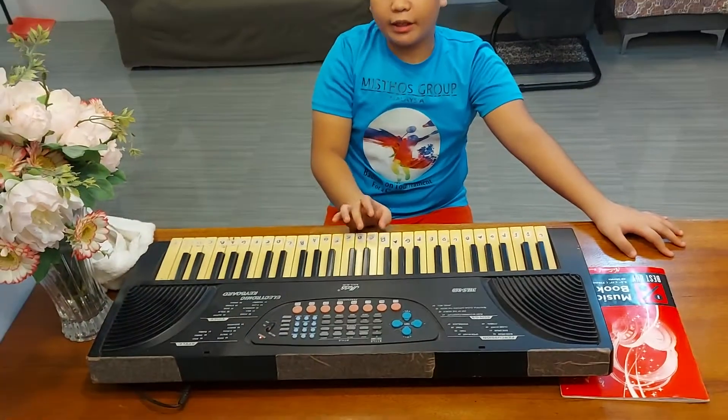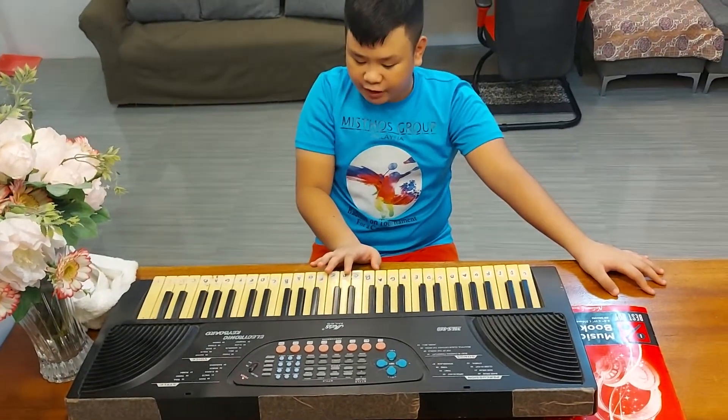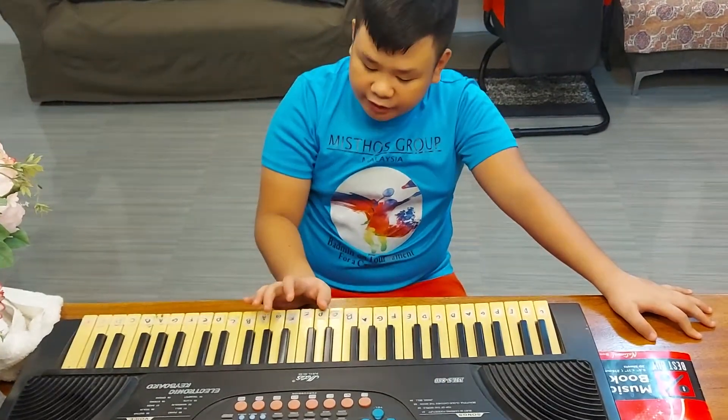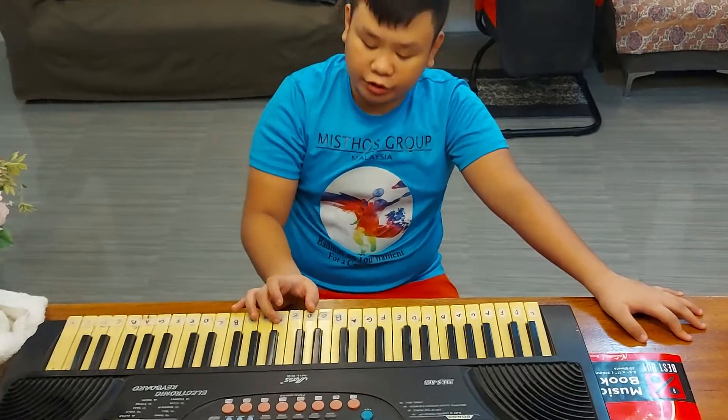And the last one is the B flat major chord. So, you will play it together with the B flat, D, and F notes. So, it's like this.